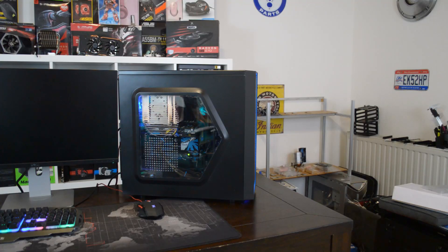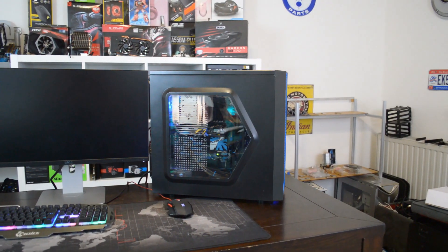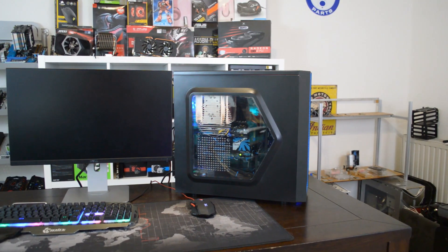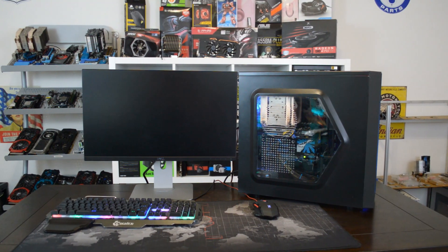Welcome back YouTube. Today's video is going to cover something I've touched on in the past with a budget PC build, and that is the incredible value of Intel's very first Core i processors designed to work on the LGA 1156 platform.